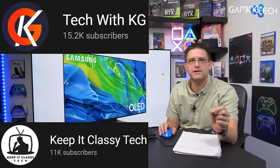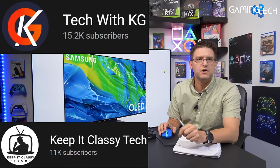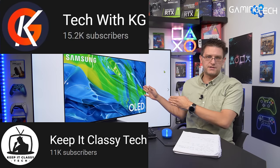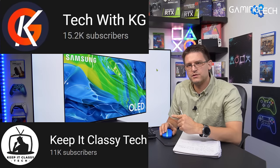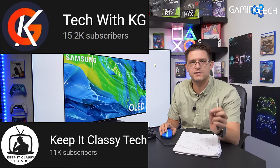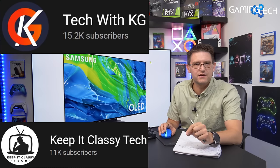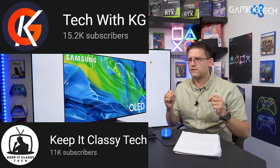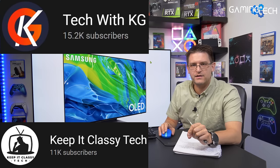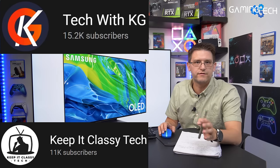Before we start, I'd like to give a very big shout out to two YouTube channels: KeepItGlassyTech and TechWithKG, because they are offering great content around TVs. It's not just around the Samsung S95B but especially over the last few days around this TV. Do me a favor — jump over to those YouTube channels, subscribe, leave a like, and watch the videos. You get information on those channels you can't get anywhere else in terms of side-by-side comparisons and testing. They deserve many more subscribers.